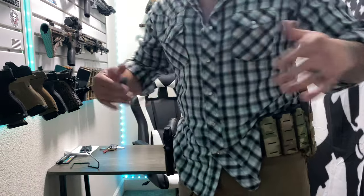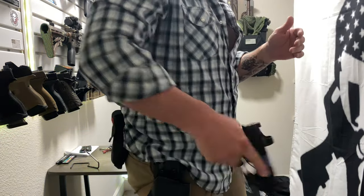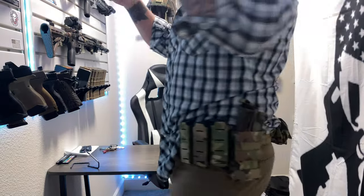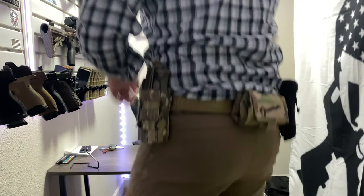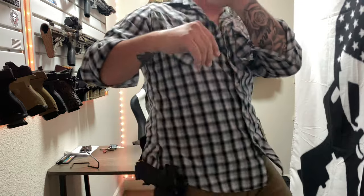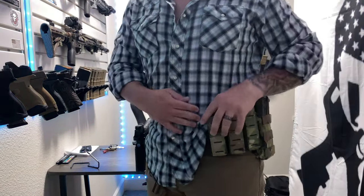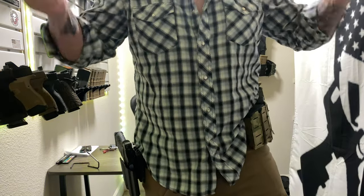That is the Core Essentials Micro Battle Belt. Thank you to Carl for sending this out — truly appreciate it. Let me know what you guys think in the comments, like, comment, subscribe. This thing rocks — thanks for watching.